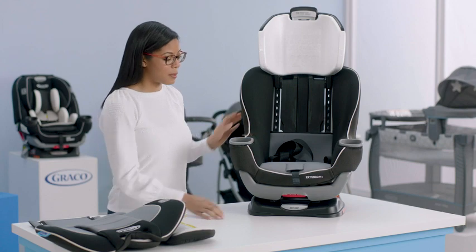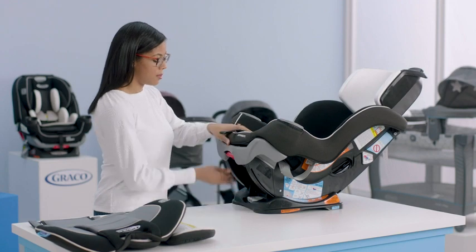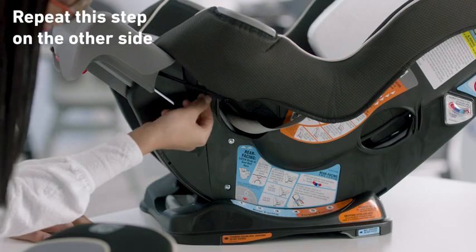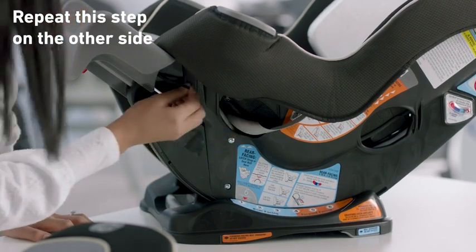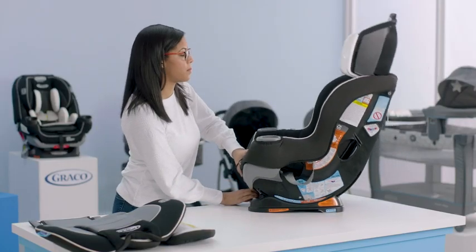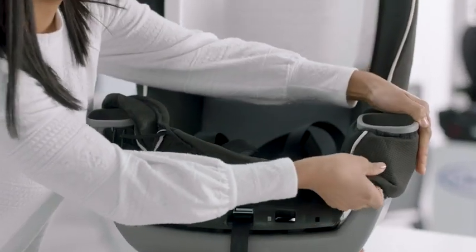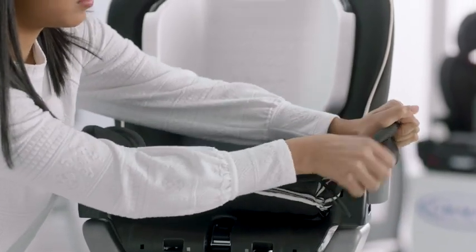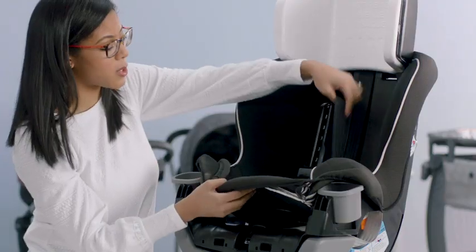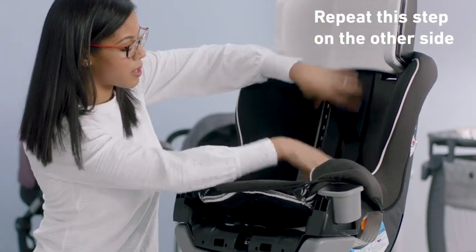Next, we're going to remove the seat pad cover from the seat. What I like to do is recline the seat and release the extension panel, because we have elastic loops here and this is the best way to get to them. We'll undo those on both sides. Once you have those undone, you can put your extension panel back in and put your seat upright. Now you can start to work your cover off the seat, working around the cup holders. Make sure you pull through your buckle, and for your harness straps, those are going to come through the seat as well — make sure your buckle and your chest clip go through the slot in the seat cover.